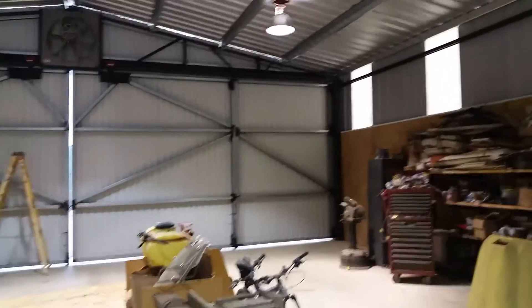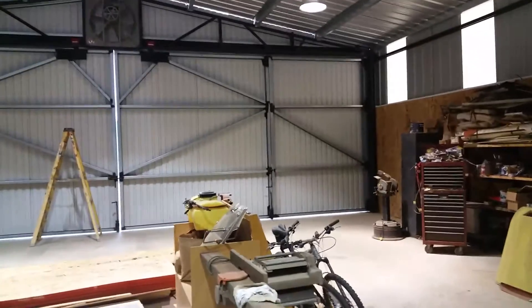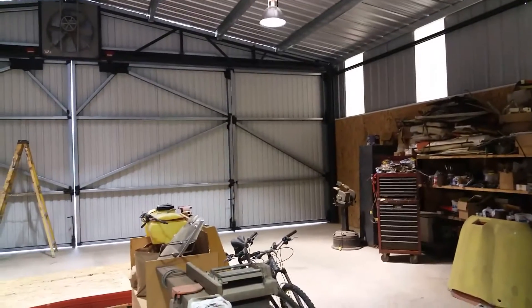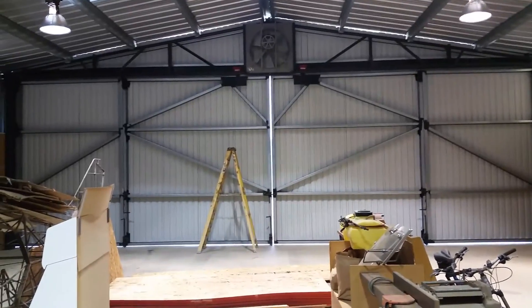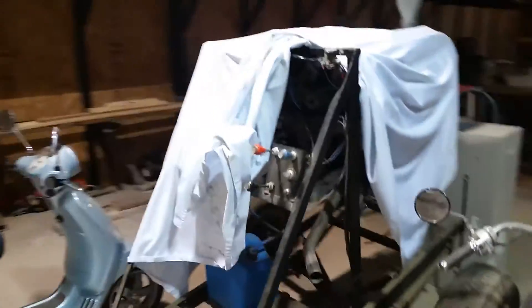I'm going to give a quick rundown of these hangar doors — I've been asked a few questions. So this hangar is about 42 feet wide on the inside between the posts. Those doors you're looking at are about 13 feet tall. Sorry about all the junk, but I'm working on it. I guess my airplane probably looks a little bit different than yours, but it's getting there.